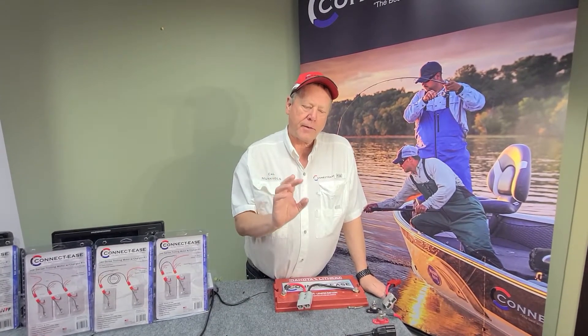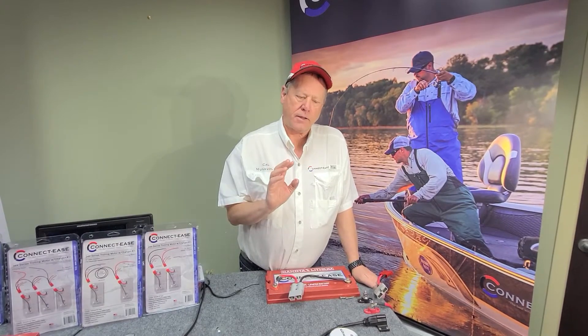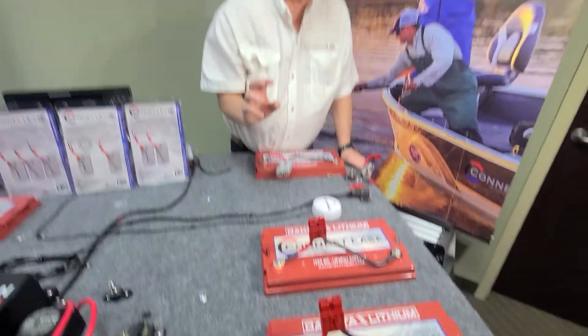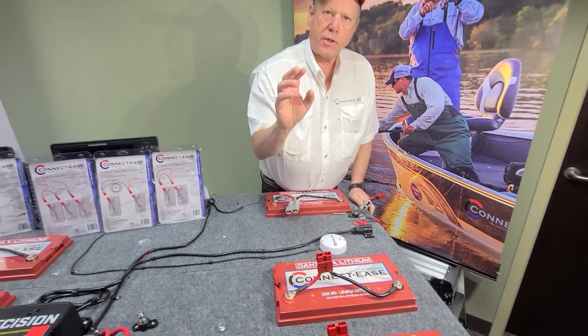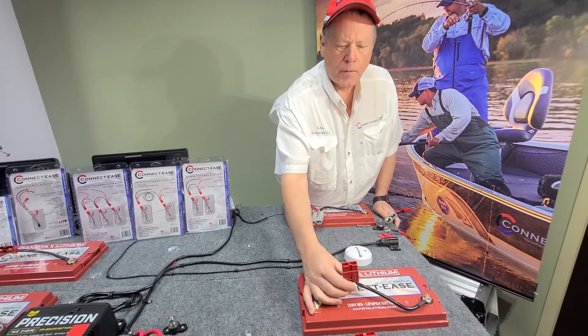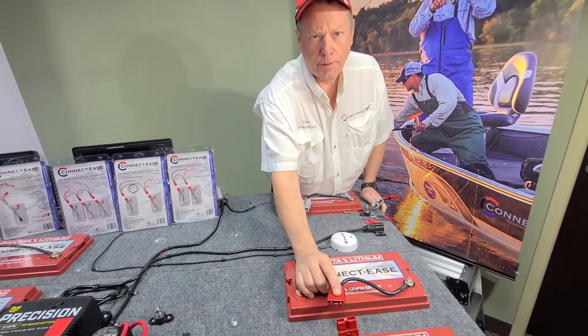I'd like to go through our battery connections with you, which is the foundation of our system for ConnectEase. The red connections here are the majority of our products. They handle the trolling motors, trap machines, ATVs, ice houses, and so on and so forth. The majority of our products connect to a red connector like this, which draws up to a hundred amps.